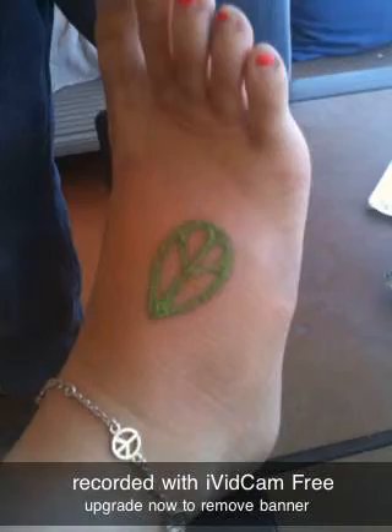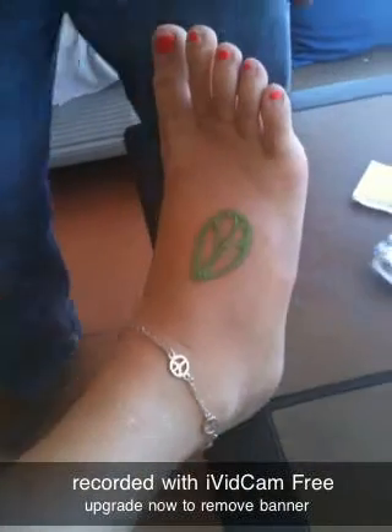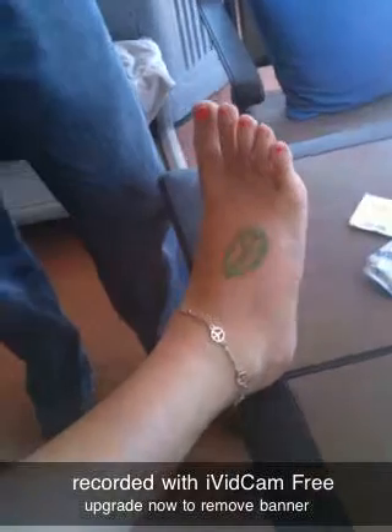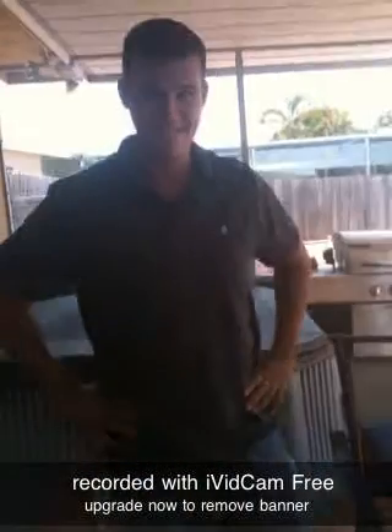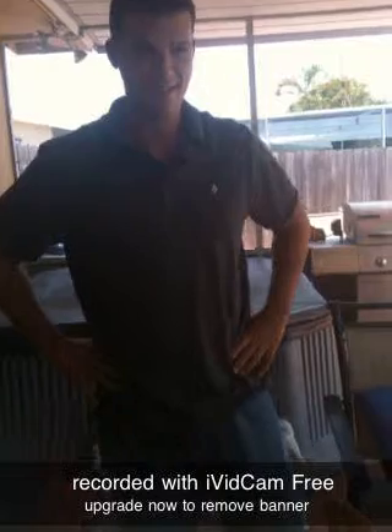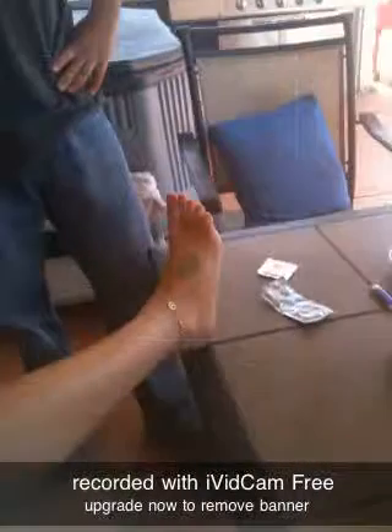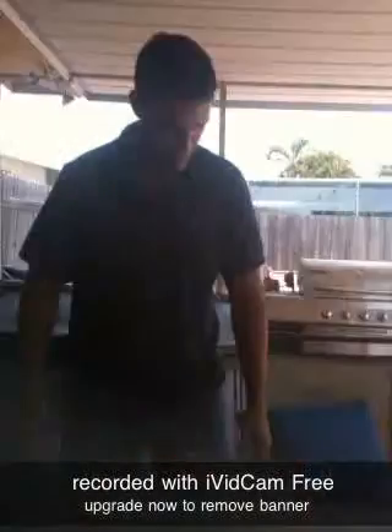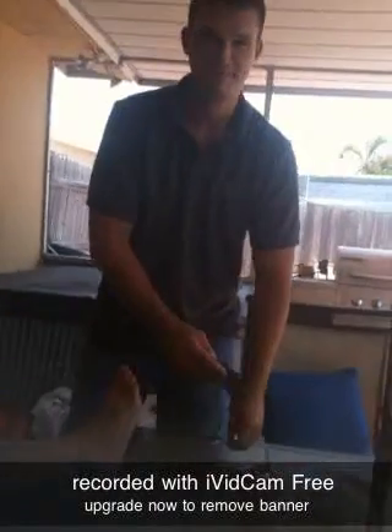Ashley got a tattoo and it's her birthday, so since it's her birthday and we're having a pool party, we need to protect her tattoo. Here would be Eric getting ready to put a condom on her foot to keep it dry. Okay, you got a video because I got to put your choice.